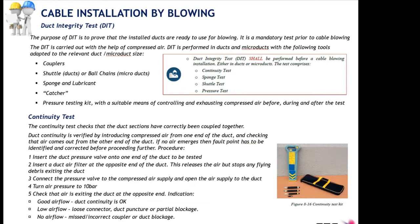When you are installing a one-kilometer section end-to-end and crossing, for example, a couple of manholes, the ducts and micro ducts in those manholes must be connected using couplers. The duct integrity test also checks the operational condition of those couplers to ensure there is no air leakage or sharp parts compromising the blowing. The DIT is performed using couplers, shuttles or ball chains depending on duct size, sponge, and lubricants.